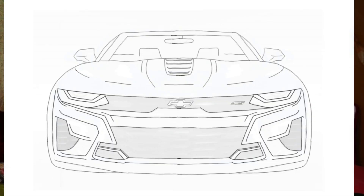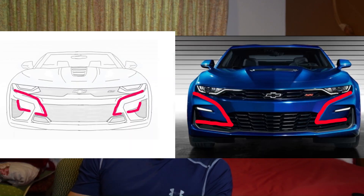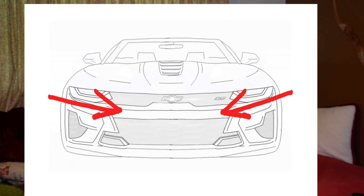Without further ado, let's get started. Right off the bat, you can see a lot of things were changed, but there are also some similarities to GM's design. One of those being the flapped looking pieces on each side of the car. It kind of makes the side vents a little smaller and it creates more of an aggressive jagged pointed edge that points to the center, which is something I really wanted to keep.